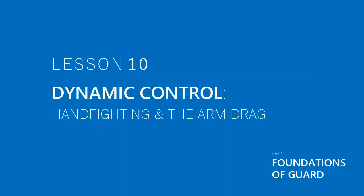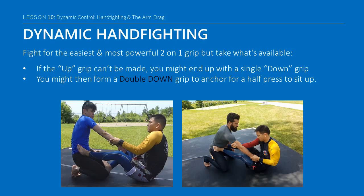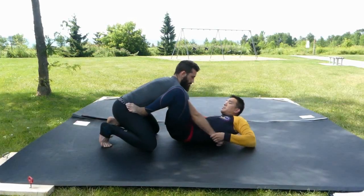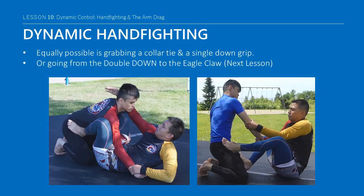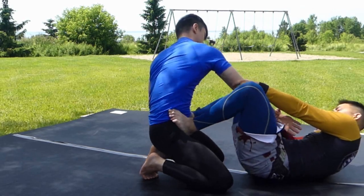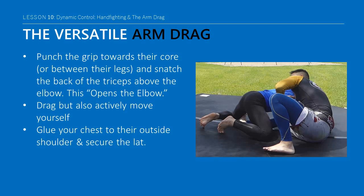Grip or hand fighting is an even more dynamic exchange than the battle for leg positioning. It's important to keep in mind that you should fight for the easiest and most powerful 2-on-1 grip, but take whatever is available. Numerous sequences are possible with many equally valid transitions. Sometimes the initial double-up grip can't be made and you end up with a single down grip or your standard wrist grip on either side. You might then form a double down grip instead, to anchor yourself for the half leg press to sit up. Equally possible is grabbing a collar tie and a single down grip, or going from an in control and sliding up to the elbow for the last 2-on-1 we will discuss: the Eagle Claw.